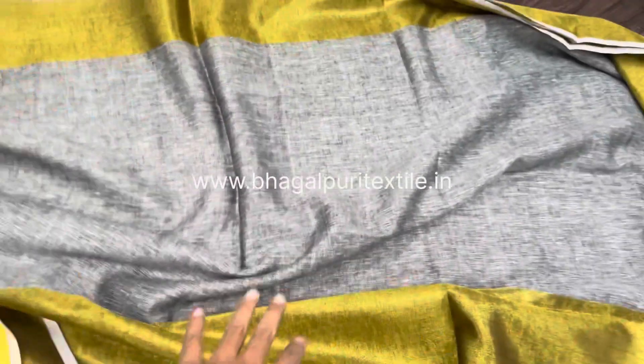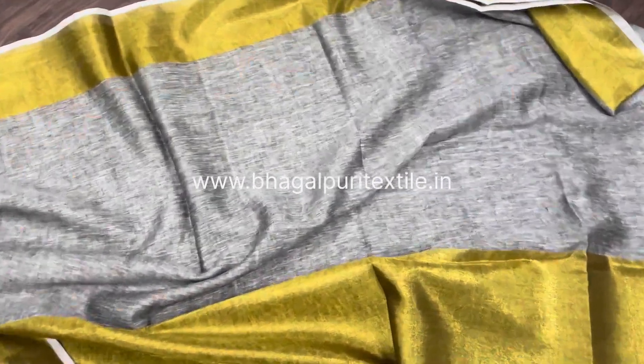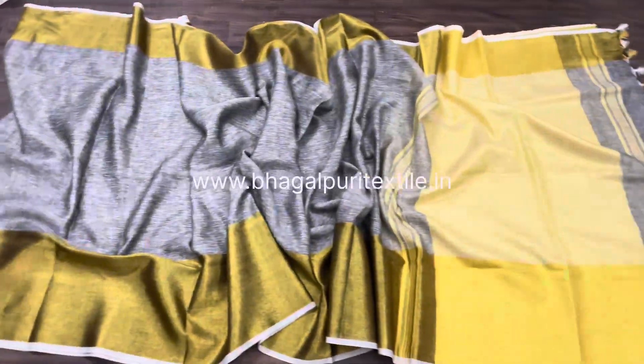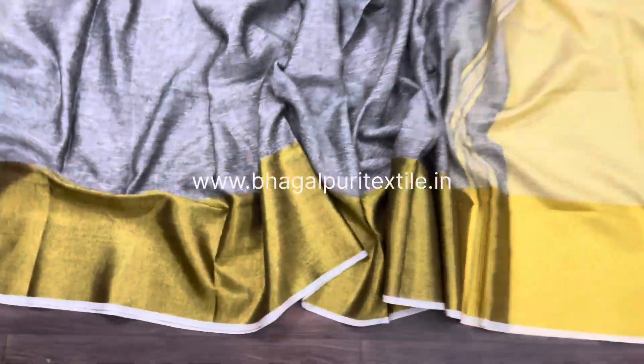You can see this is the body and here's the upper part of the jari. I'm opening the saree and showing you the full view of this pure linen saree. You can see this is the open view of this pure linen saree, and this is the lower part of the saree.